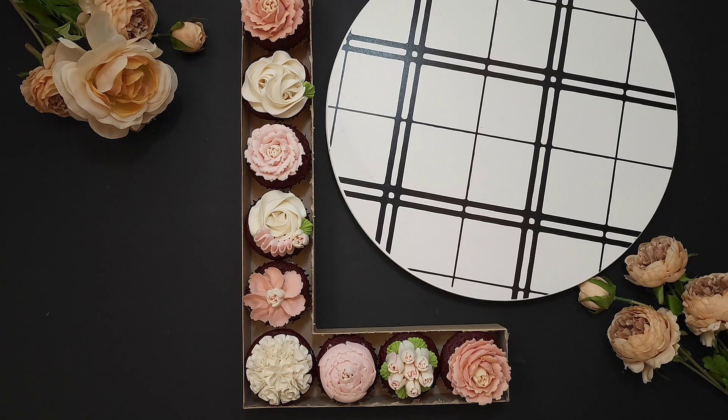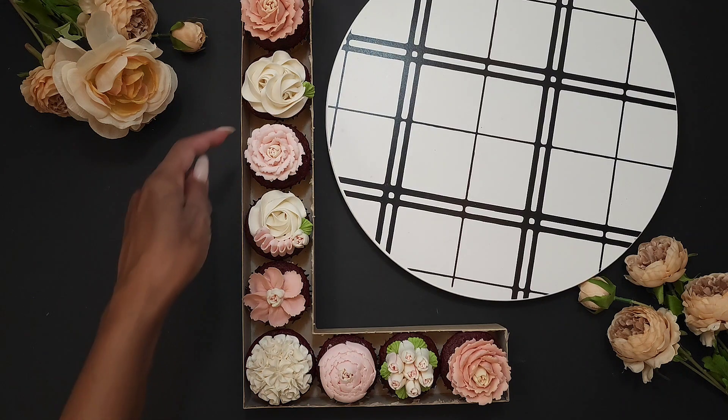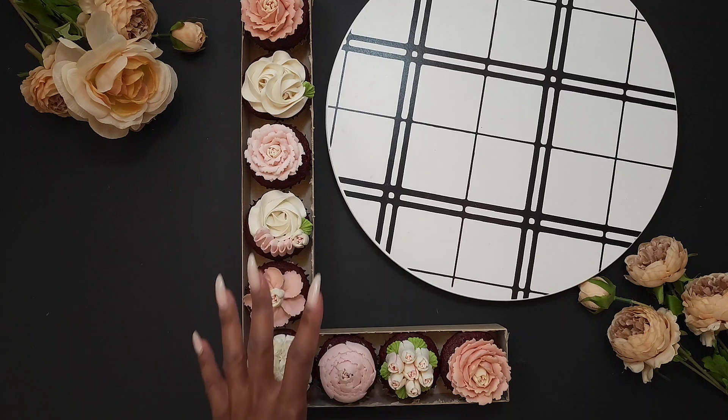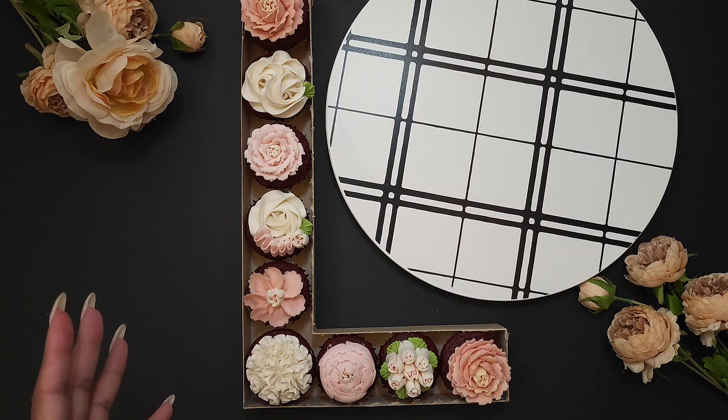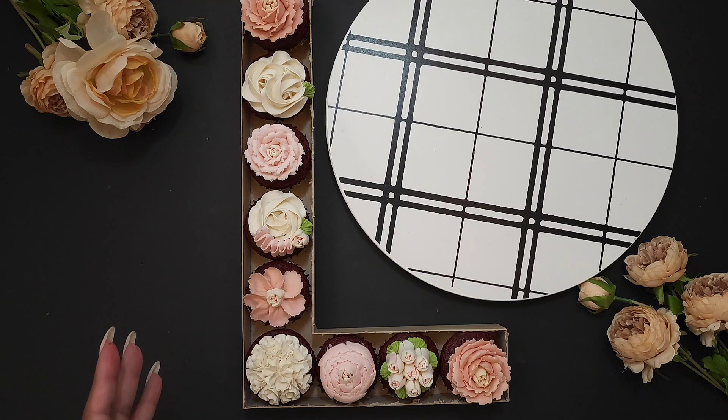Now we have the cupcakes in the letter. We need to decorate the letter itself. We're going to take tissue paper, cut it into squares, and insert it into the open holes, because we don't want to leave those spaces open — we want to decorate it to make it worth the price of admission, so to speak. Let's grab our tissue paper and start cutting them into squares.